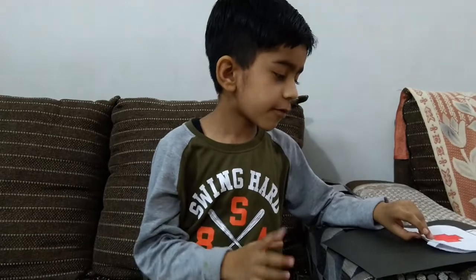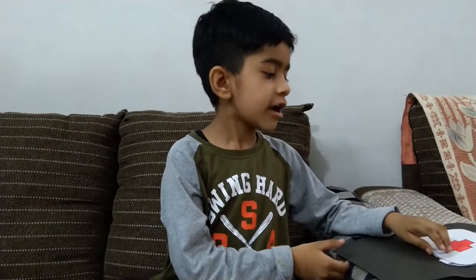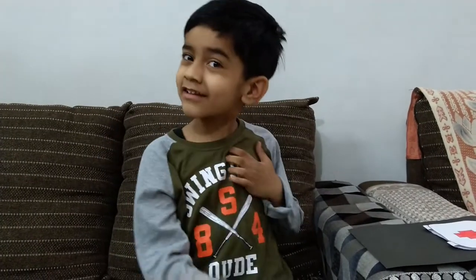If you want me to make any school project, tell me in the comment section and I will make one video of that right away. Thanks for watching this video, and like this video, hit the notification bell, and subscribe to the channel. And don't forget to share with your friends.